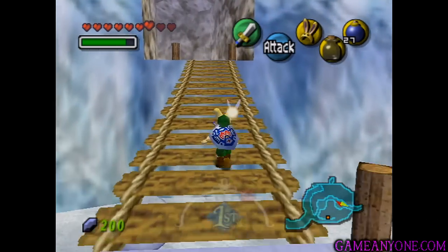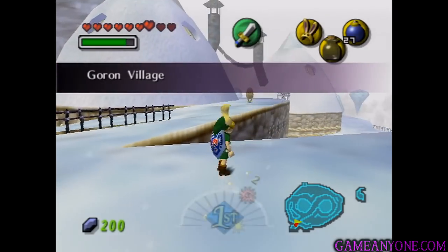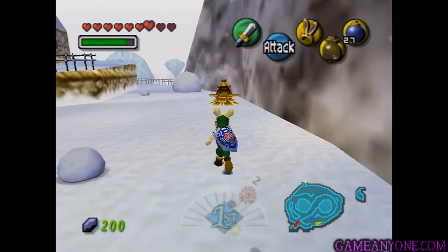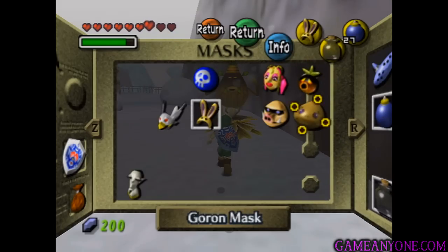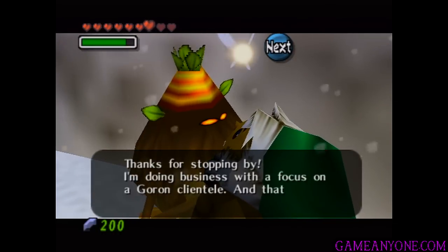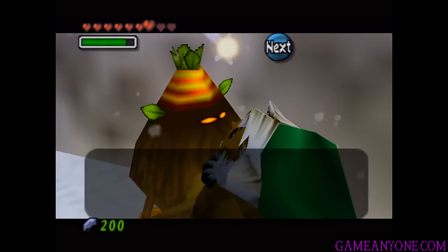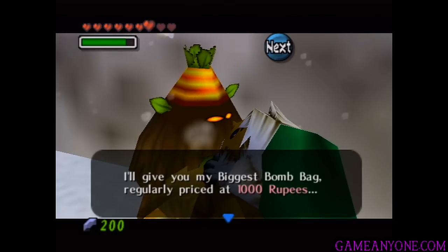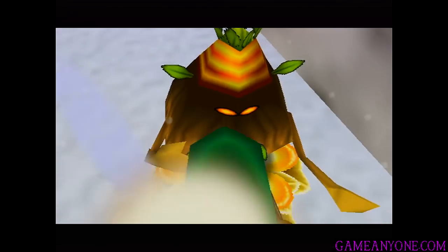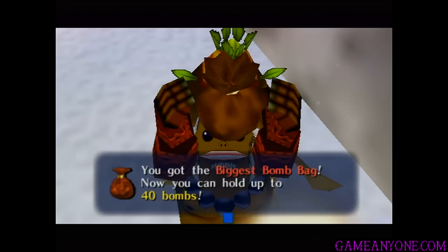So now let's head back towards the Goron Village. Since we both have 200 rupees and the Goron Mask, we can actually buy something from this guy I pointed out before. In order to do this, we're going to need to turn into a Goron. Thanks for stopping by — I'm doing business with a focus on a Goron clientele, and that makes you a customer. Right now I've got a special trade-in offer: I'll give you my biggest bomb bag, regularly priced at 1,000 rupees, and in return you give me your big bomb bag and just 200 rupees. Yeah, let's do it. We're going to spend 200 rupees here on the final bomb upgrade — we got the biggest bomb bag, now you can hold up to 40 bombs.